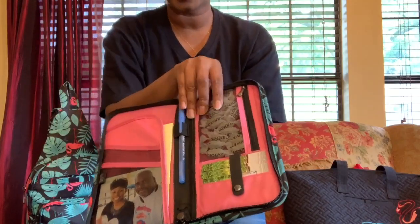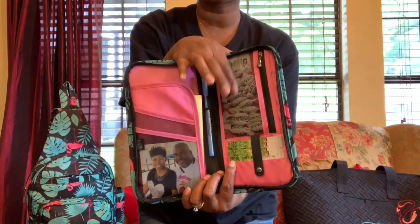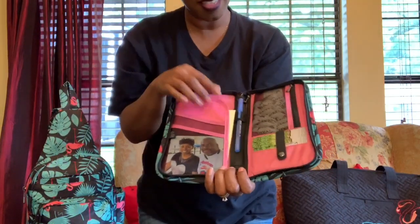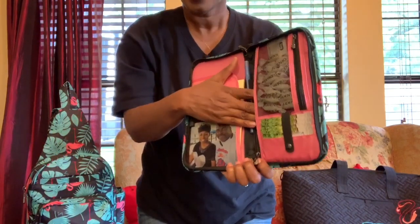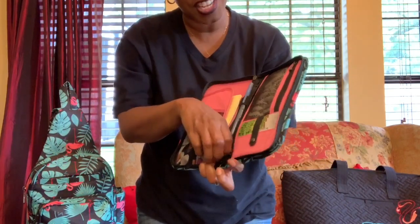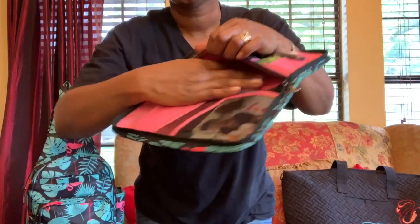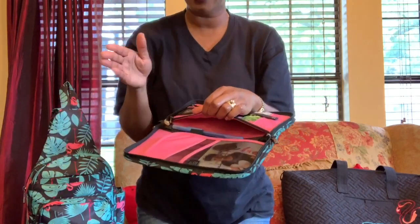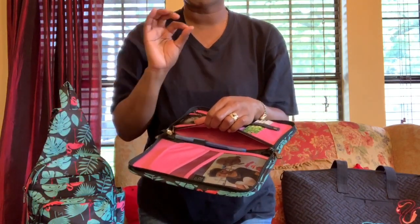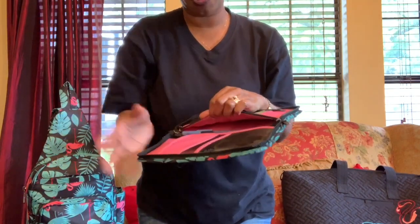I like to keep my little throat lozenges in here because I'm always talking so my throat is always dry. Then there's a zip pocket that I like to stash some cash in, because you never know. There's also a big pocket that goes all the way across for anything I get from a meeting — any notes I write, I can just stash in here.